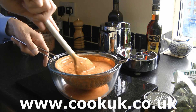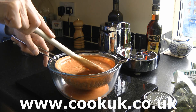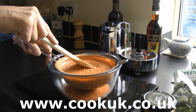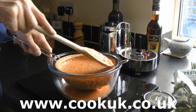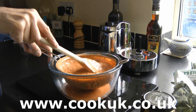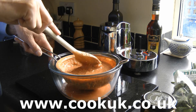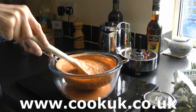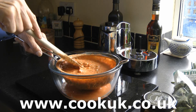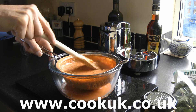Now, gazpacho soup — some people add ice to it. But the basic recipe has been around for several hundred years, and they had no refrigeration in your normal Spanish house 200 years ago, so they would put it in the coolest place they could find. The soup wouldn't be laced with ice. So don't do anything other than put it in your fridge for about three hours and you'll get something resembling an authentic cold gazpacho soup.